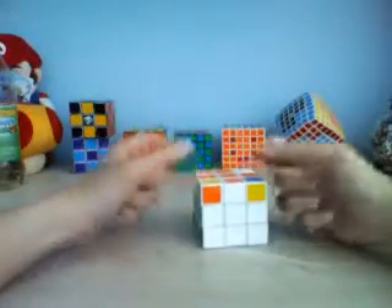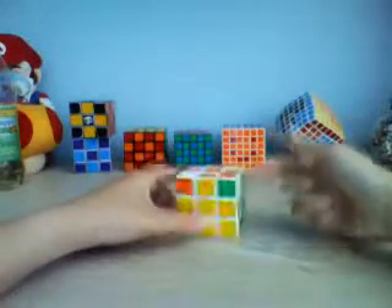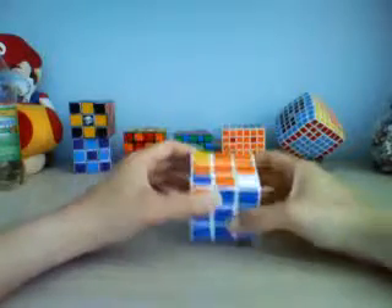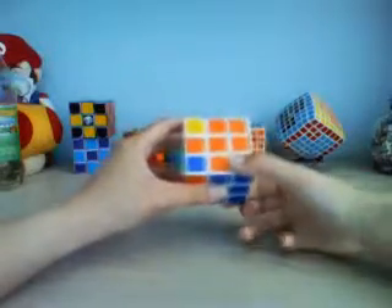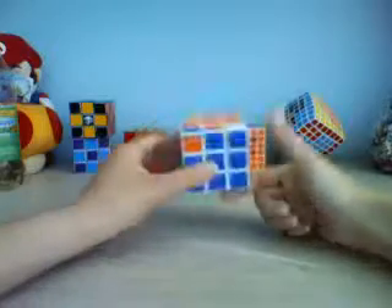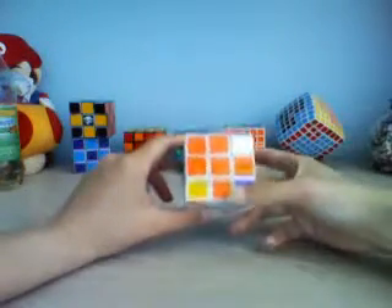In this case, all four corners are not in the right places — none of them are where they're supposed to be. It doesn't matter how you hold the cube, but you use the same algorithm to orient the four corners. That algorithm rotates these three pieces counterclockwise.